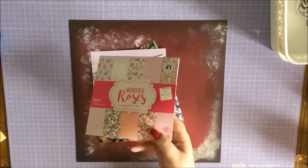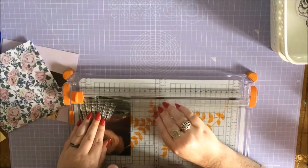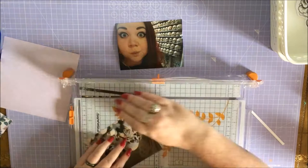So there's the photos - there they are. I'm just backing them on some random 6x6 papers from one of those paper pads from The Range or The Works or what have you. Yes, the photos - skulls, as you can see.